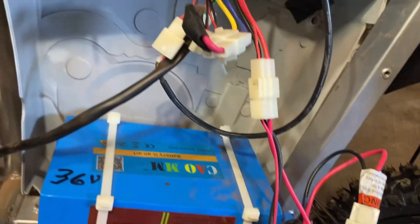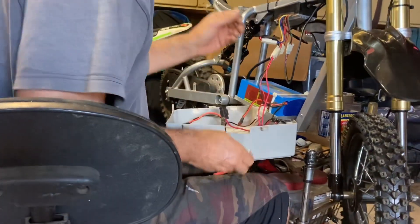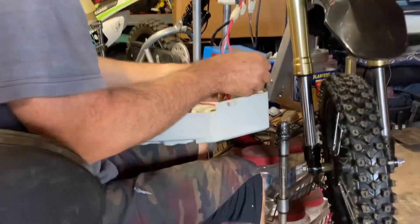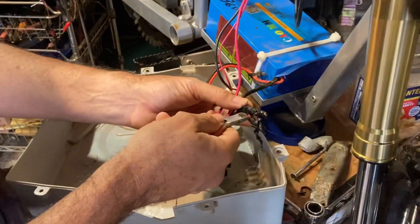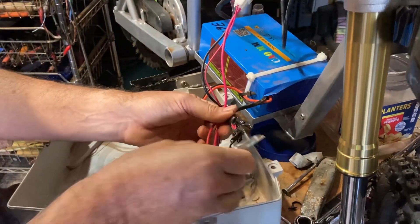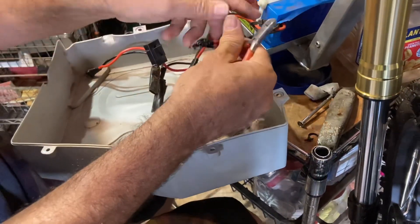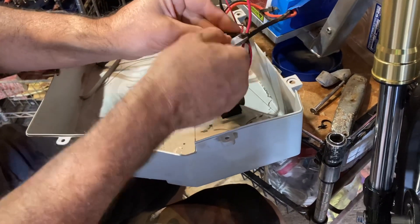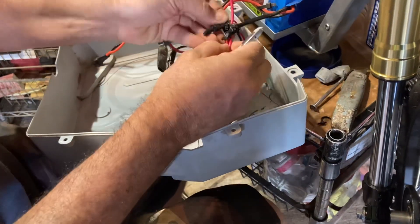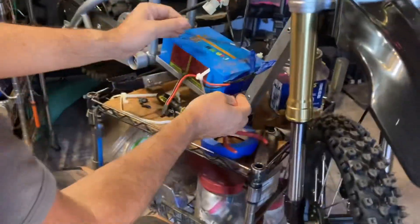This is the old setup. Can you see over here — we're taking the old battery connections apart very carefully, because this is a real short if you let those wires touch. So we got the battery out and protected the cables here.